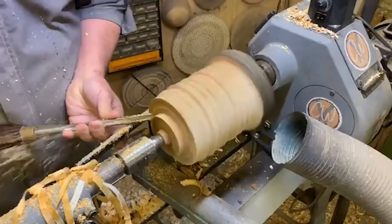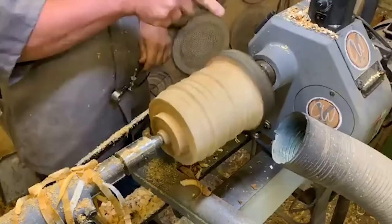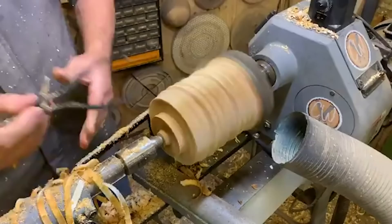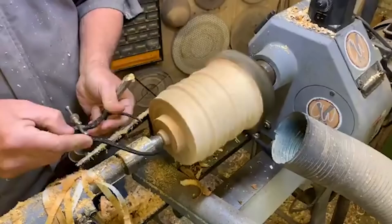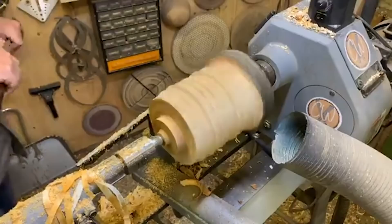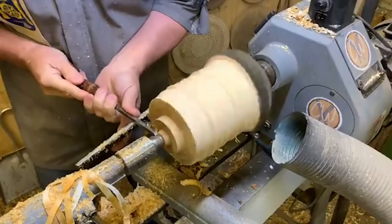Question: what centres are you using on the turning machine today? In the tailstock I've got the Evolution Live Centre with a nice big ring around the centre point. In the headstock there's a Pro Drive - the 21mm Pro Drive. Let's see how far I am with that foot - oh, a long way to go yet. There we are, that's roundabout where I want to be. I'll just flatten the corner off.